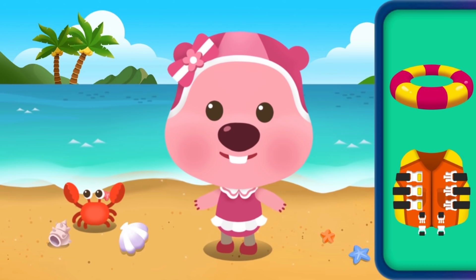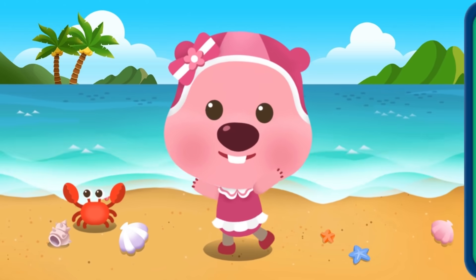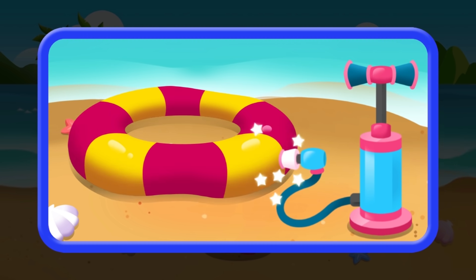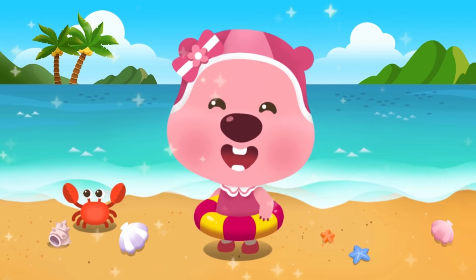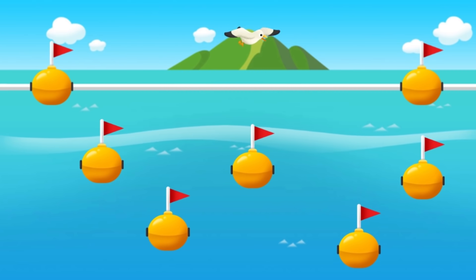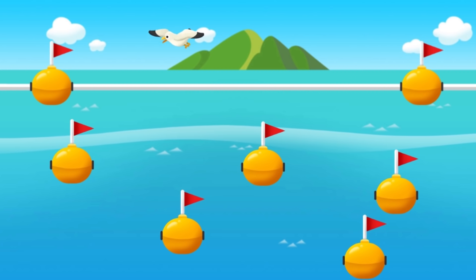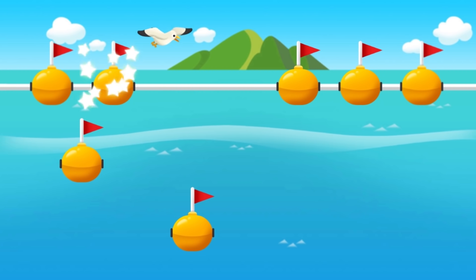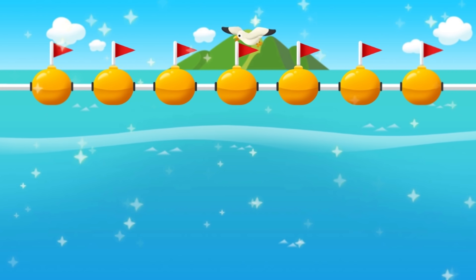Now let's learn about water safety equipment. Choose the safety equipment, then move the pump to inflate the tube. Good job! Swim within the safety line at the beach.